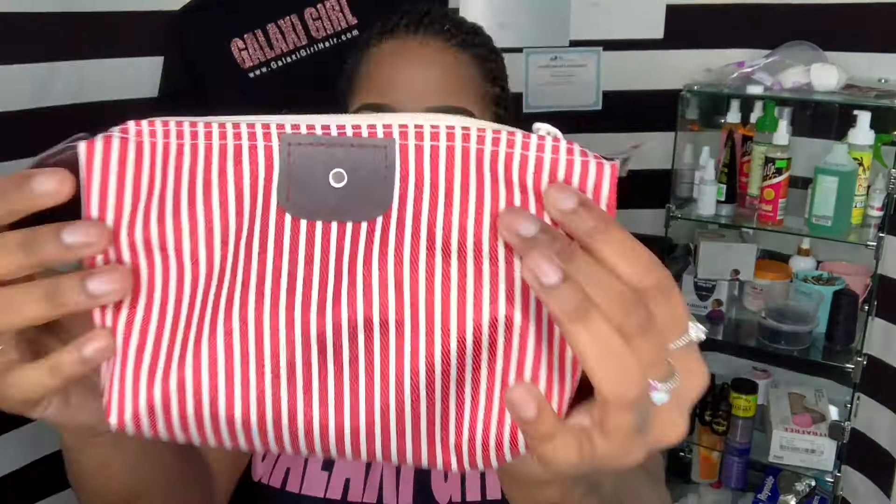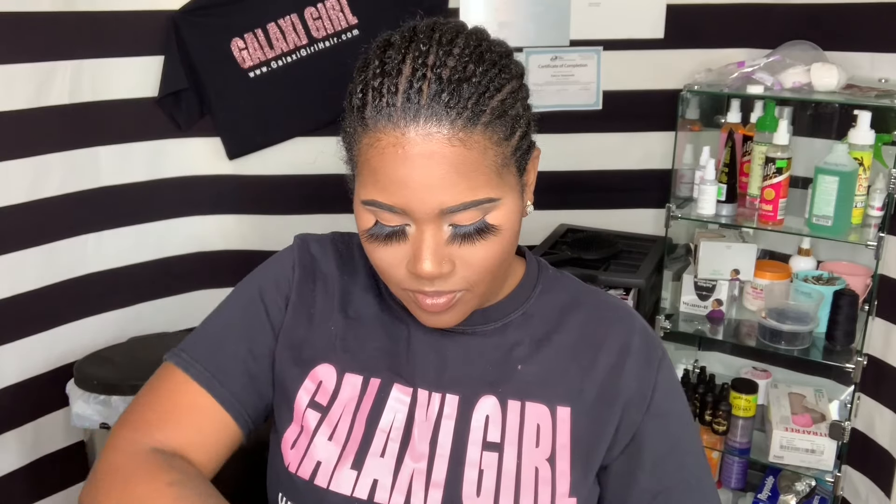What's going on guys, it's your girl EZ Breezy and we are back with another hair sponsor. Thank you so much Rose Hair — they sent me an 18-inch kinky curly lace front wig.